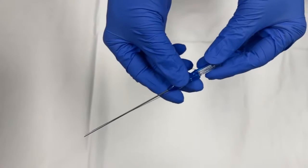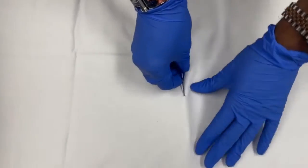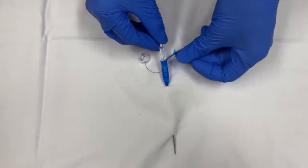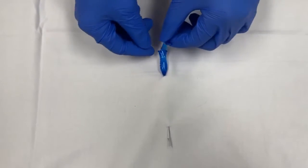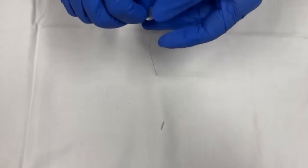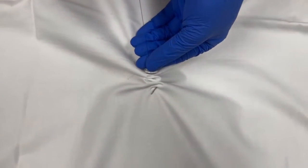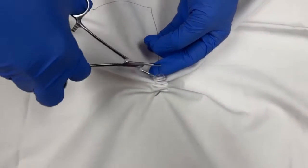Now we'll show how the T-fasteners work. For illustration, we are approximating the sheets tightly together. However, in real life, we should not approximate them so tight so that it does not cause pain and tissue necrosis. This is how T-fasteners approximate the stomach wall to the anterior abdominal wall.